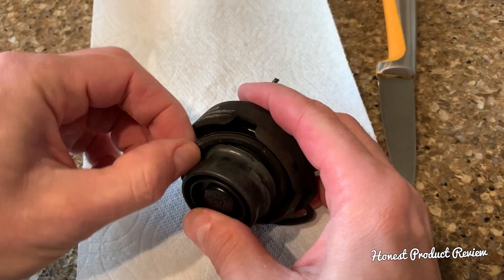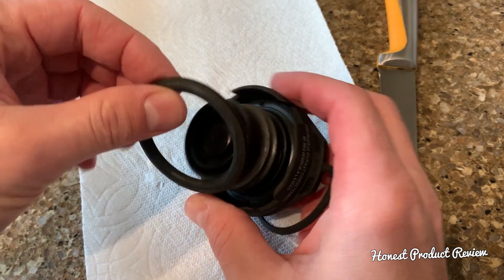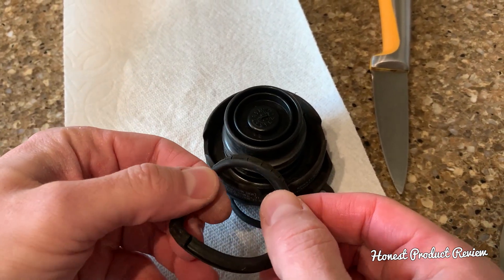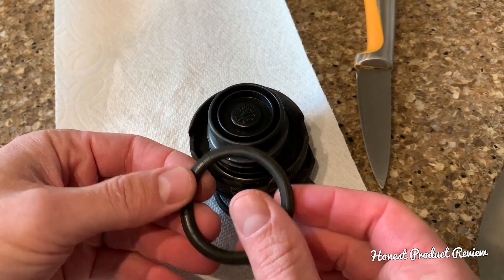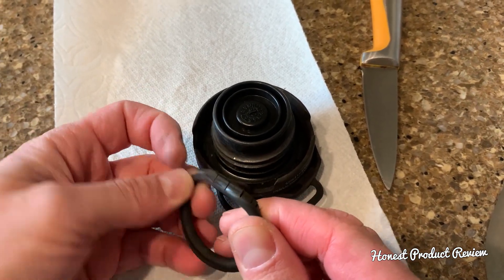This is a very old seal that lost its flexibility from being exposed to ethanol fuels as well. You can see how cracked it is — it's terrible, it's practically falling apart in every single way.